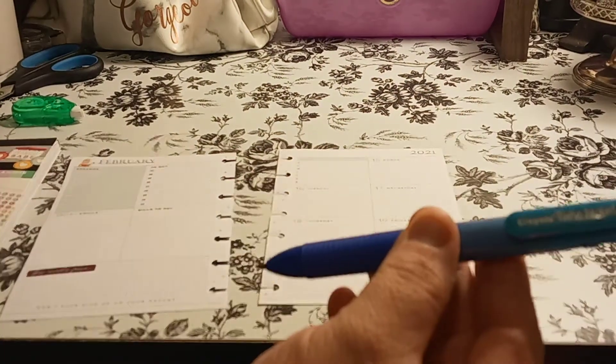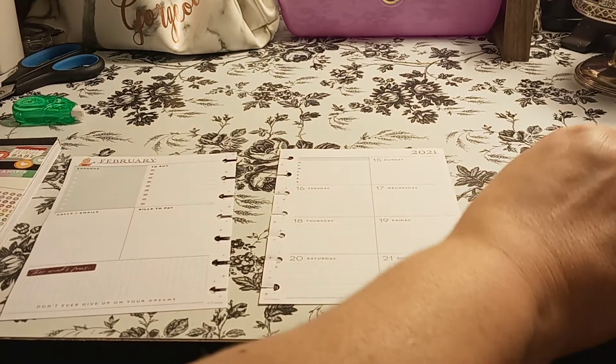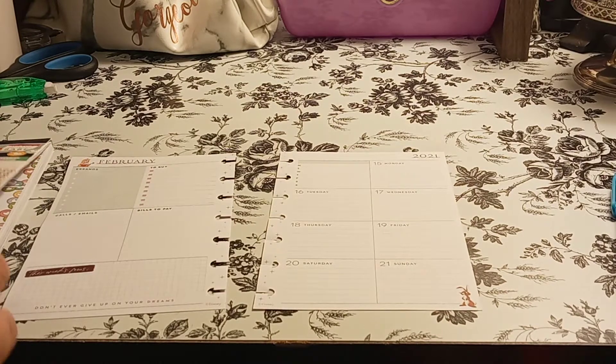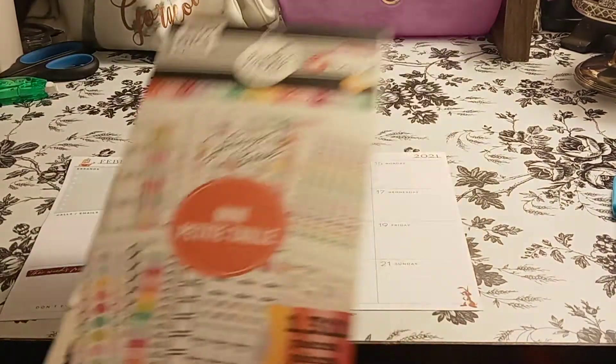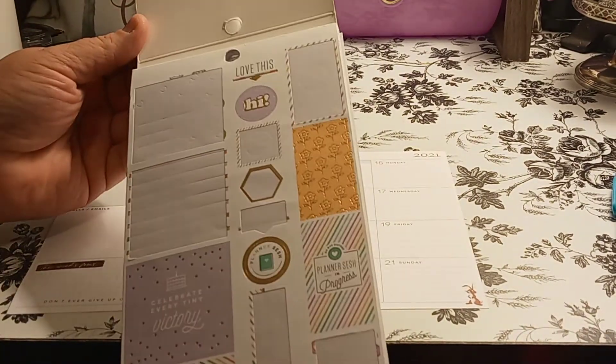The pen I'm using is the Crayola Take Note, and it's the ombre pen — so you get three pens in one. I think I found it at Michael's or Joanne's. So this is supposed to be for the mini, and I can already tell that because this is the dashboard layout, it's going to be a little hard.